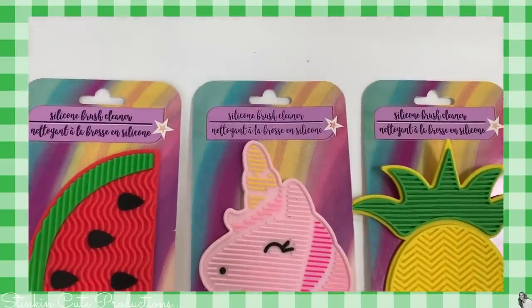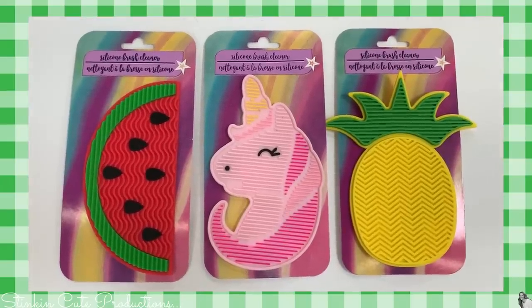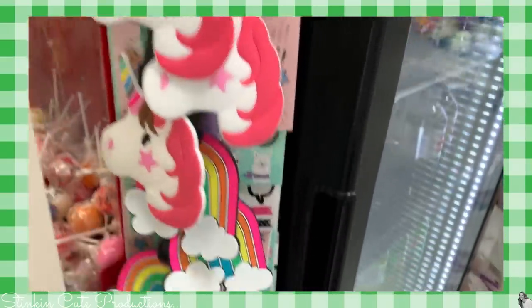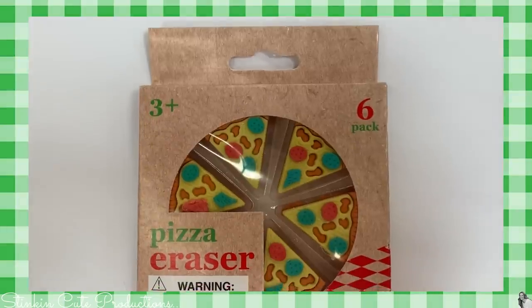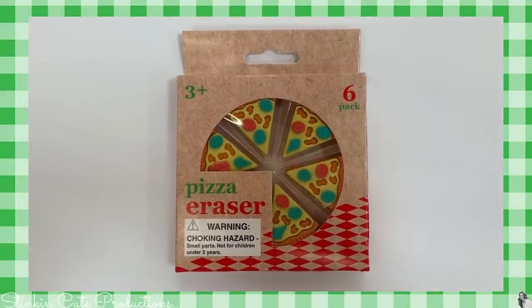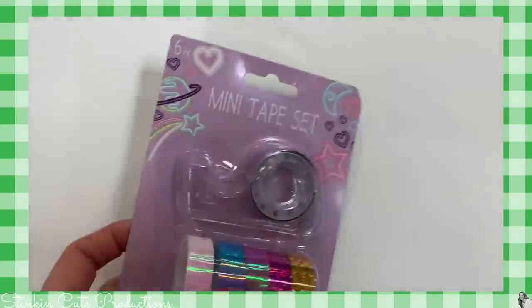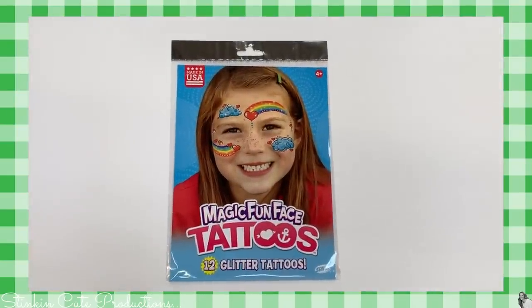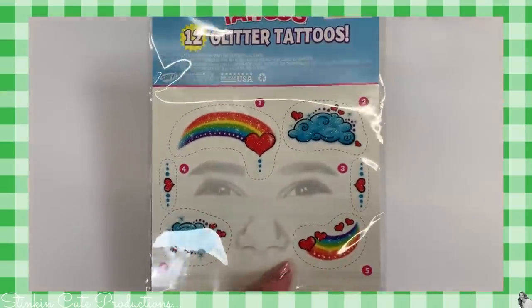These silicone brush cleaners have a suction cup on the back and are so you can easily clean your makeup brushes — how stinking cute are these? I love the watermelon. I also found these luggage tags — they're really fun. There's a unicorn, a watermelon, an avocado, and a rainbow one. Ally found these pizza erasers — they came in a six pack, they're so cute I don't think I'd want to use them. There's an LED self-portrait light that attaches to your phone and this mini tape set — it's a dispenser for washi tape, I've never seen that. These magic fun face tattoos have 12 glitter tattoos in a pack and are easy to remove with baby oil. I think I'm gonna add these to her Easter basket.